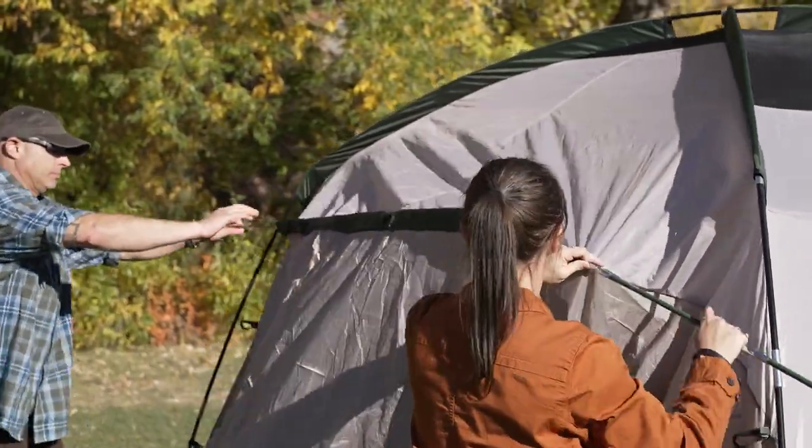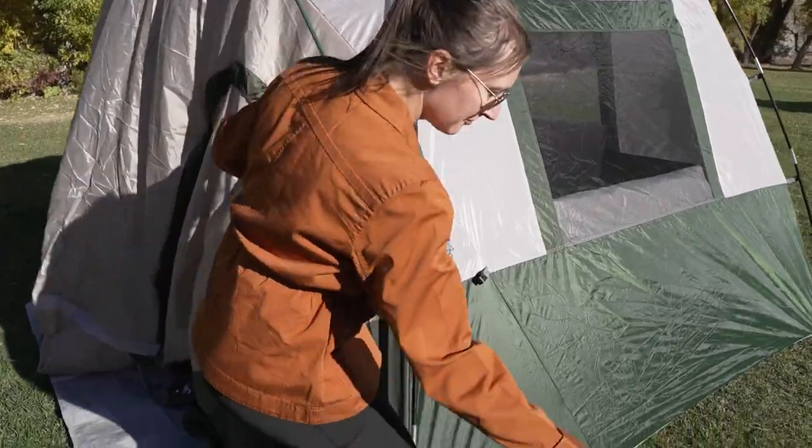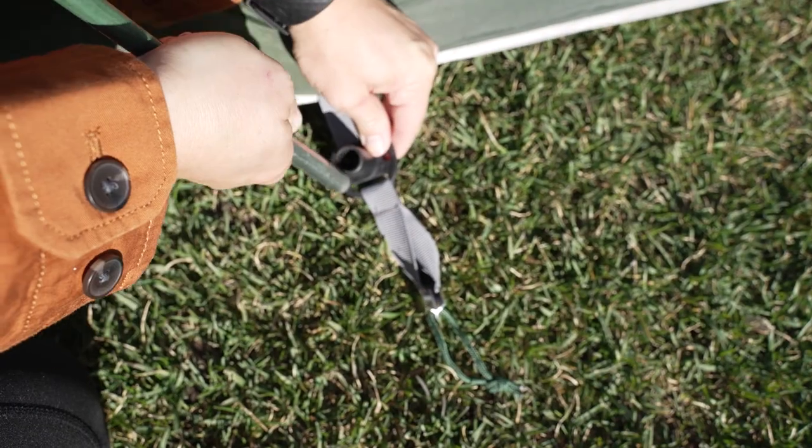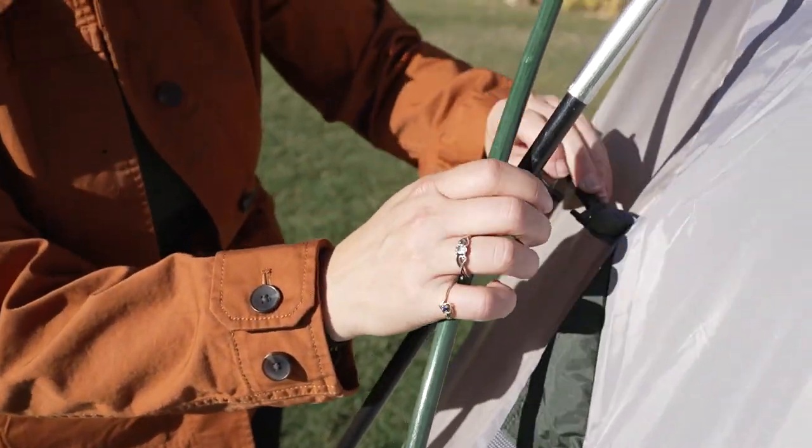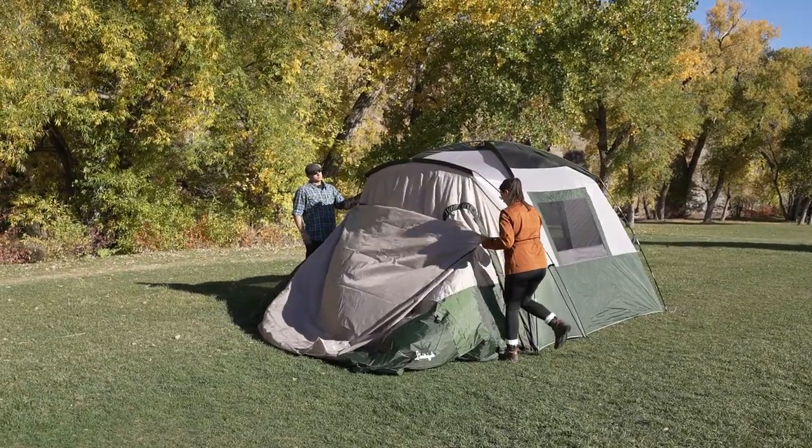With a friend, gently flex the green pole and place the ends into the fast feet located on the sides of the sleep room. Attach the clips to the pole and connect the hook where the pole crosses.